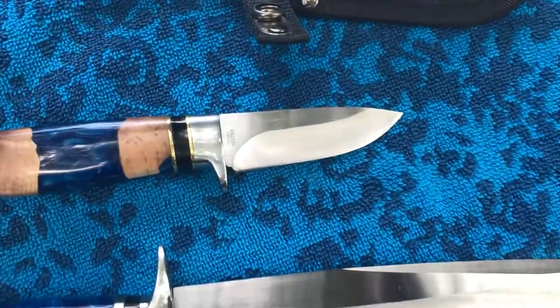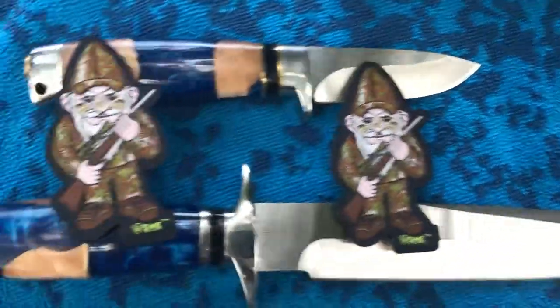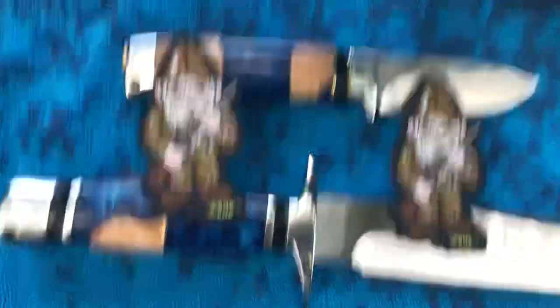Alright. The hunting gnomes wish everybody a very happy day. Alright, take care everybody, and I'll see you soon.